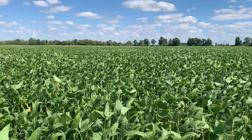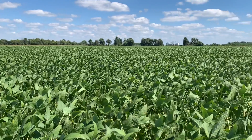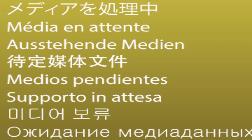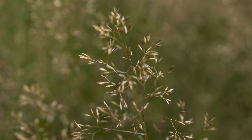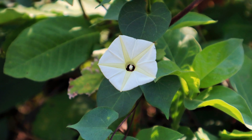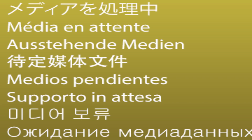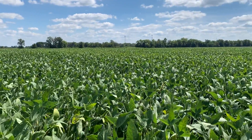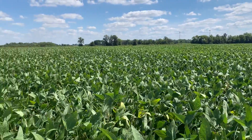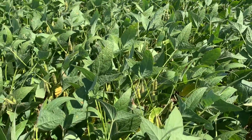In this particular field we used Tendovo herbicide pre-emergence, and this field has very high historical weed pressure — weeds such as waterhemp, fall panicum, morning glory species, common cocklebur, velvetleaf, and a few other weed species. We can see that this Tendovo followed by a Dual Magnum herbicide program is keeping these beans very clean and we are very uniform across the field.